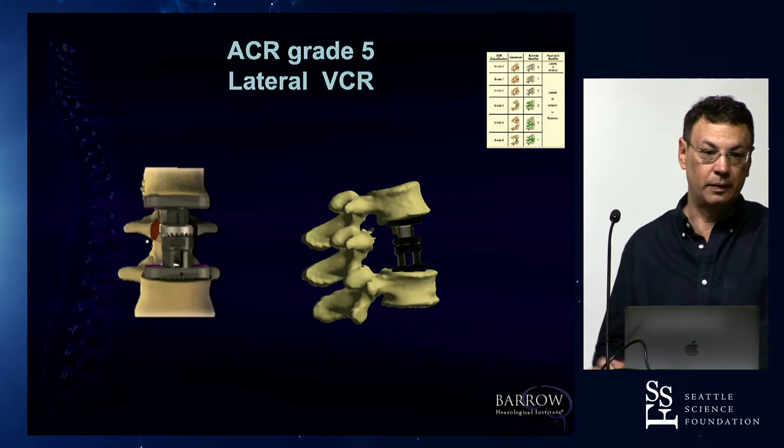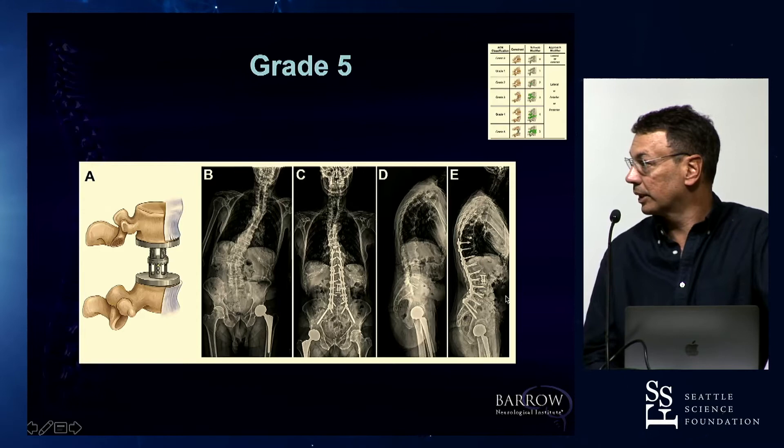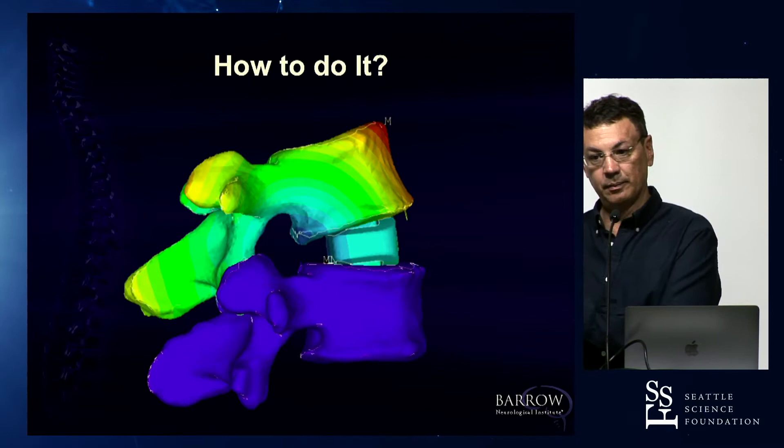The last grade involves VCRs — a classic corpectomy done from the side or anteriorly, instead of the VCR from the back. VCRs correct a lot. So the ACR is actually a spectrum of different osteotomies acting posteriorly combined with hyperlordotic cages placed anteriorly.